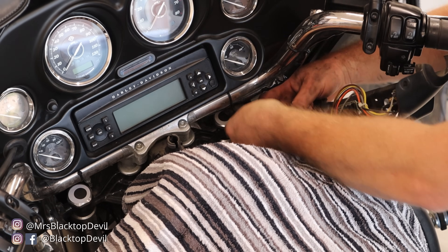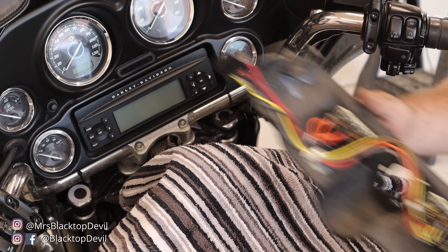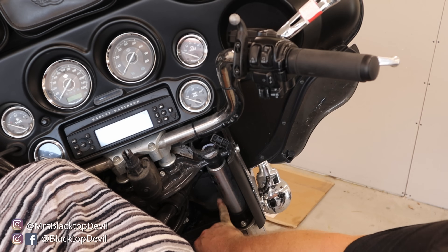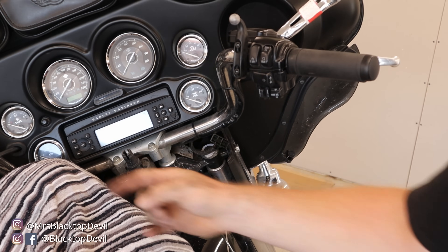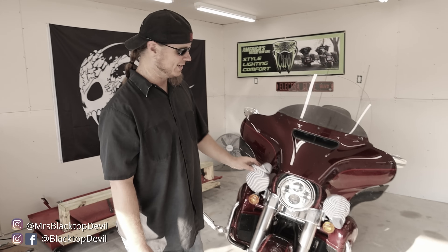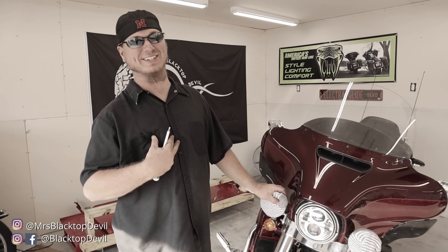Once you get the panel off there's just a little plug right here — squeeze and pull and that whole thing will come right off. Next we're going to remove the outer fairing. There's a bolt here and a bolt down in here — two bolts on each side. Here's a trick: to not scratch your fairing, take some fuzzy socks and put them over your passing lamps. It helps when you're pulling the fairing on and off so it's not rubbing metal on that paint.